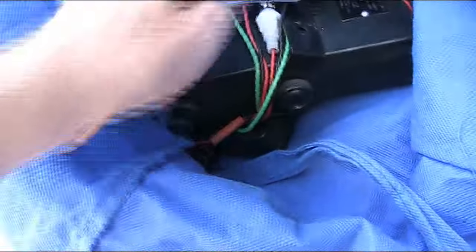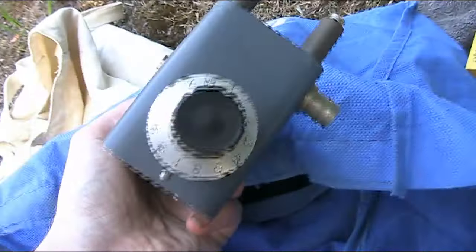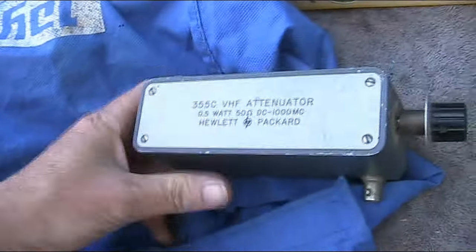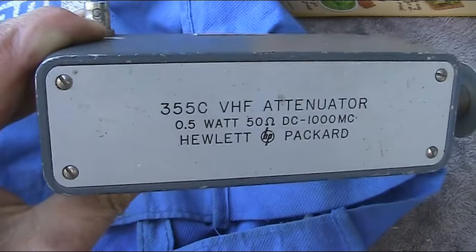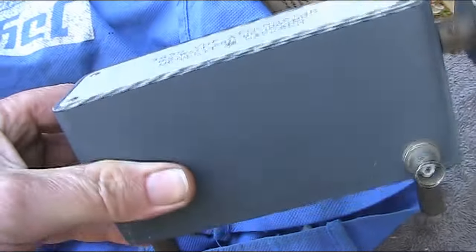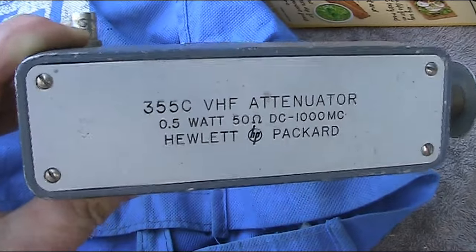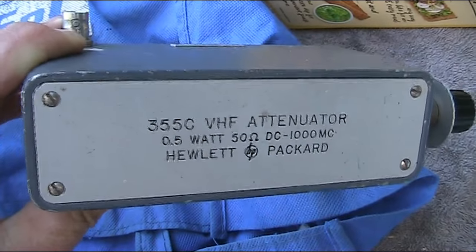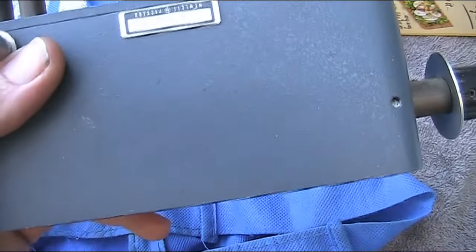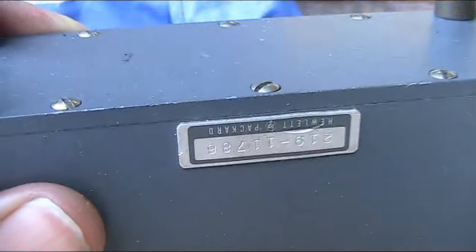In here there's a couple of items — there were actually three or four of them at the table. This is a 355C VHF attenuator, 0.5 of a watt. Don't let the VHF put you off because it goes from DC to a thousand megahertz, and if you look at it closely it's a top quality product.